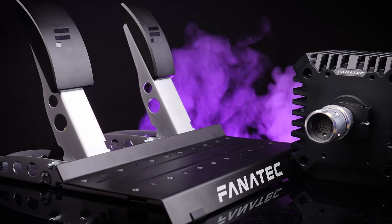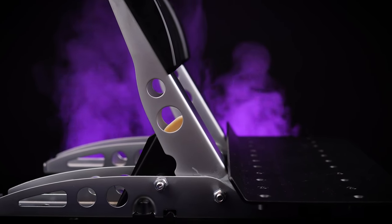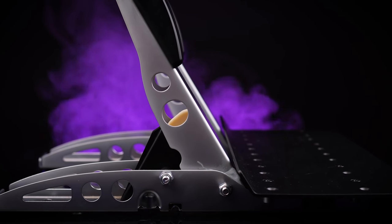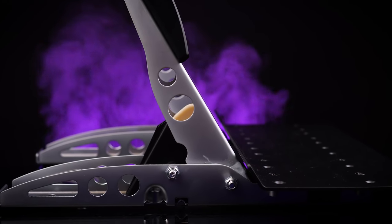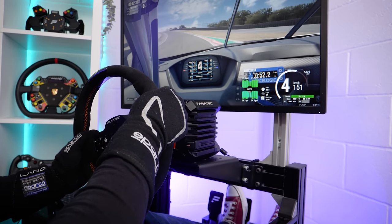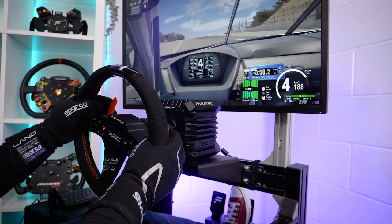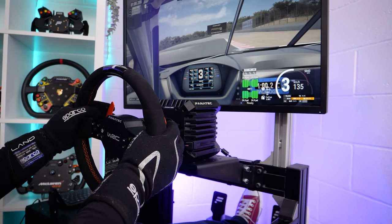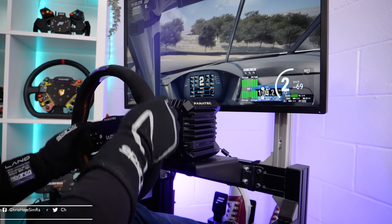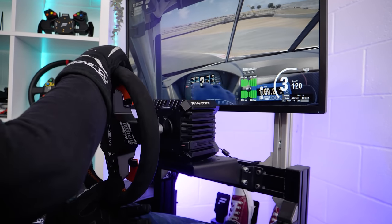To sum things up: the CSL pedals are a great entry point. They feature the best materials and construction in the entry level market, and the performance is exactly what you would expect for the price point. Beyond that, they offer an interesting upgrade path that adds functionality, feel, and — in the case of the as yet unseen load cell pedal — performance as well. I did have a few grumbles throughout this video, but it's all minor stuff, and realistically, for the price point, Fanatec have done a fantastic job with these pedals. If you haven't yet seen the video for the CSL direct drive wheel, do check it out. Thanks for watching, and enjoy the rest of your day.